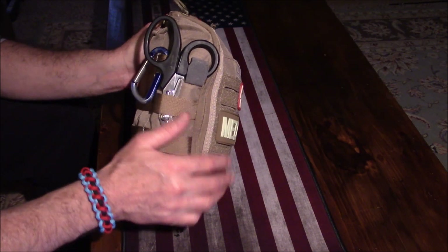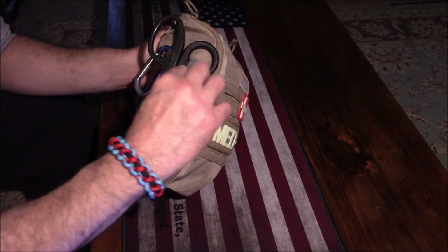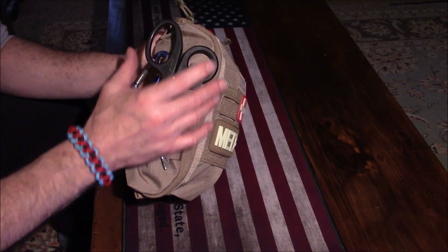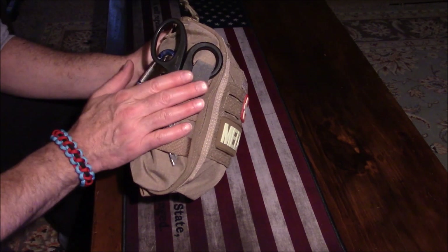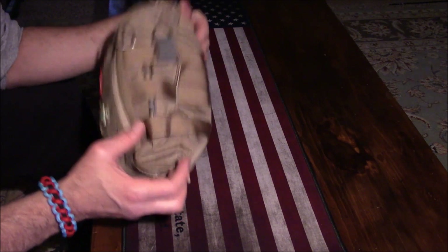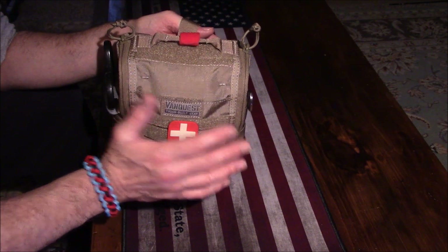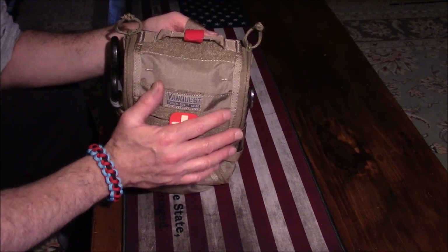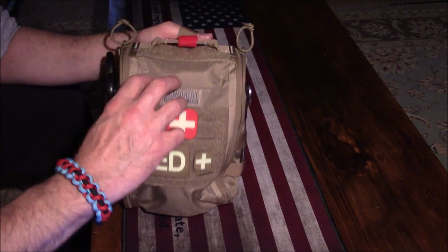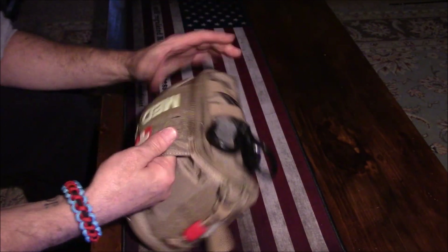Now, if you were wondering what those gray Velcro tabs on the outside were for — if you have anything on the side with handles, like trauma scissors, you can strap those down to stabilize them on the side of the pack. You can also hang carabiners; I'm going to use this for my keys. Over here I've got a pair of hemostats. So let's break into this and see what's on the inside.